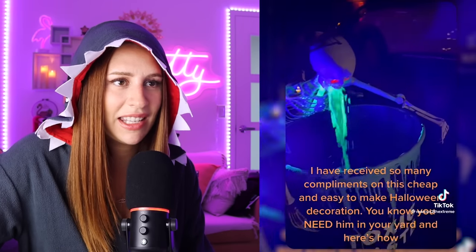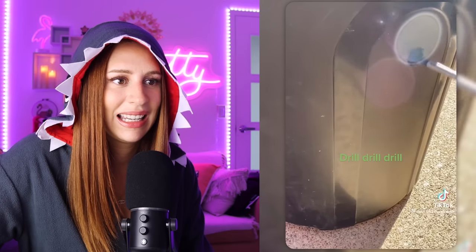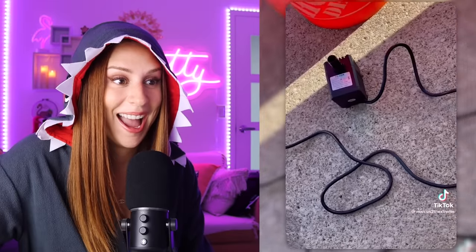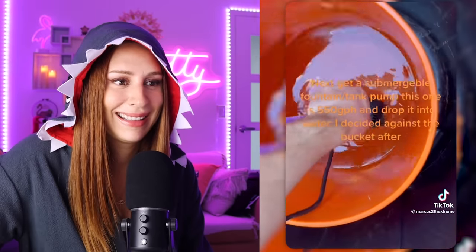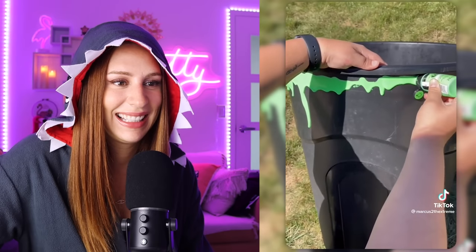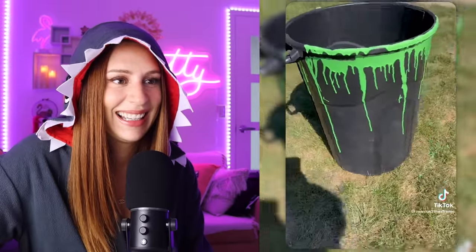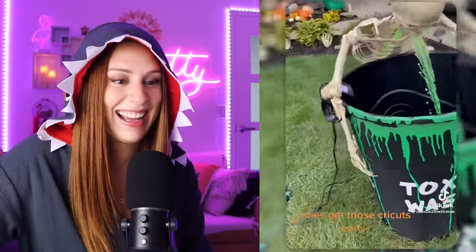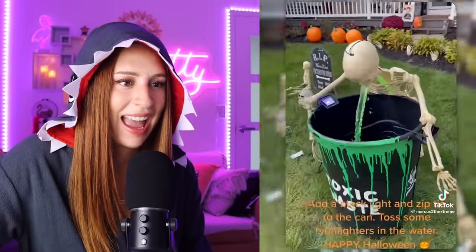Here is how. Barfing skeleton: grab a garbage can — or if you want to be fancy, a barrel. Drill some holes. Grab a clear tube with three-quarters inch inner diameter and zip-tie it to the spine — that's for the throw up. Next, get a submersible fountain tank pump — this one is 550 gallons per hour — and drop it into water. Secure your skeleton to the garbage can with zip ties and feed the tubing and wires through the hole. Get some acrylic paint and let it drip dry down the sides. Add a black light and zip-tie it to the can. Toss some highlighters in the water. Happy Halloween.